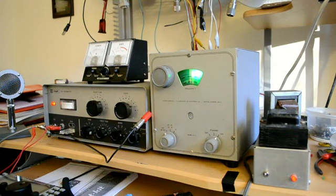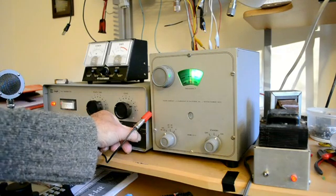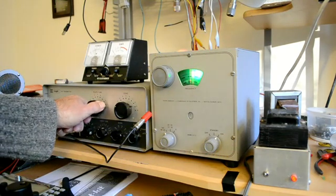Right now we're set up for 75 meters or 80 meters, and you can see we have a dummy load as a light bulb back there. There is no current meter per se — it's just a relative power output meter. So I'm going to put it in the CW position, and as you can see, the power comes out. We're going to peak it for peak power, which isn't a whole lot.